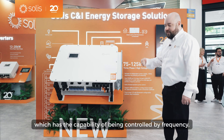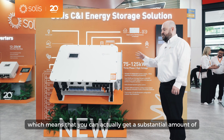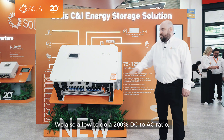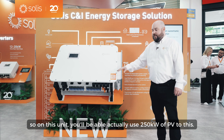This model can be paralleled up to six units, which means you can get a substantial amount of hybrid power on your PV system. We also allow a 200 percent DC to AC ratio, so in this unit you'll be able to use up to 200 kilowatts of PV.